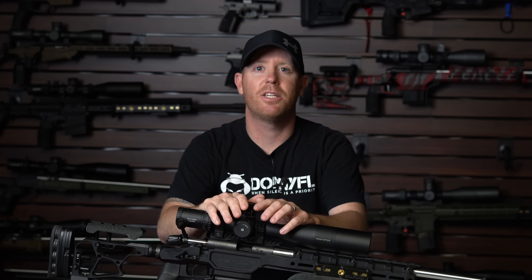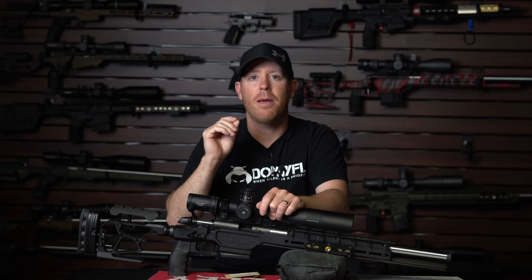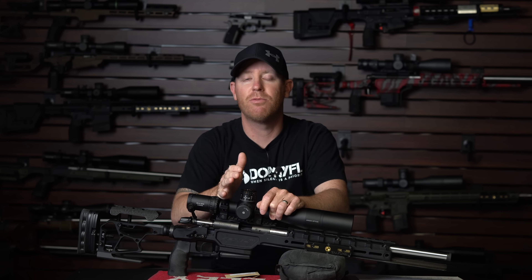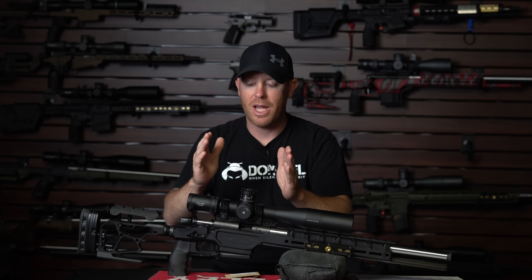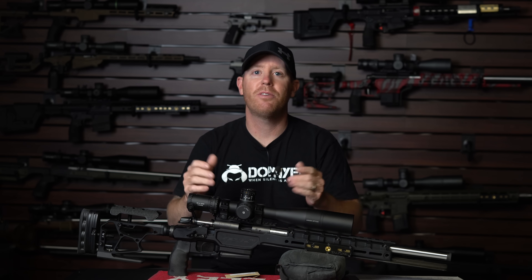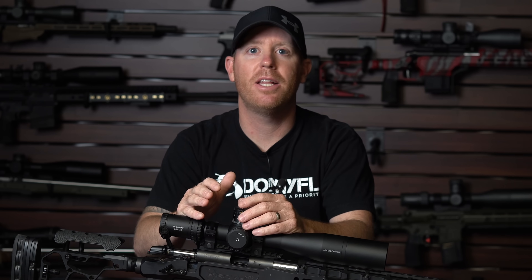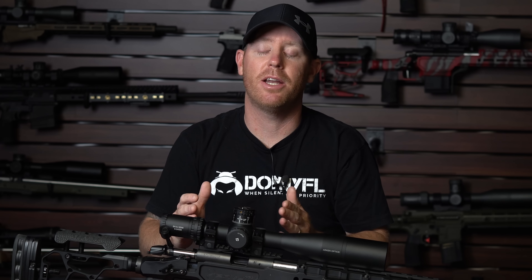If you're not familiar with bolt shims, basically what they allow you to do is change the headspace of your rifle. Ammunitions like Lapua, SK, and RWS have a pretty similar rim thickness — that's the thickness of the back end of the cartridge — but ammunitions like Eley Match and 10X have a thinner rim thickness. So what may be a good headspace for Lapua may be a loose headspace for Eley, and that's what you're going to see today. We added two thousandths of bolt shim, making the headspace tighter. Keep in mind that's all we've changed — this is shot about three days after part one.